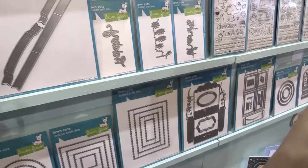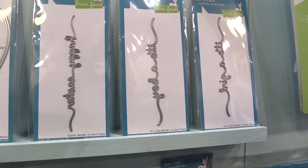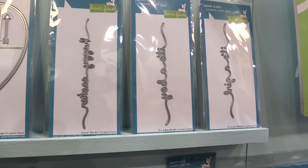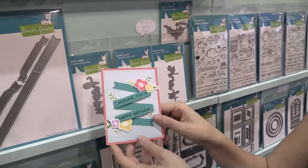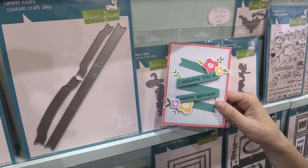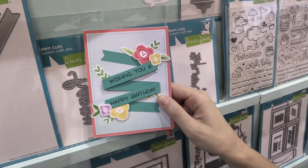We have some new words — we have Scripty Happy, we also have Easter Border, It's a Boy Border, and It's a Girl Border. And one of my other favorite sets is Fancy Folded Banners. Here's a card we made with it — if you cut the long one twice, you can layer them to make this awesome banner, and it really adds something to nice and simple cards.